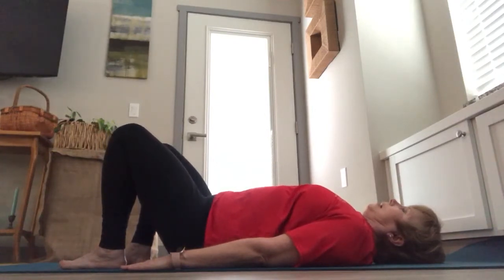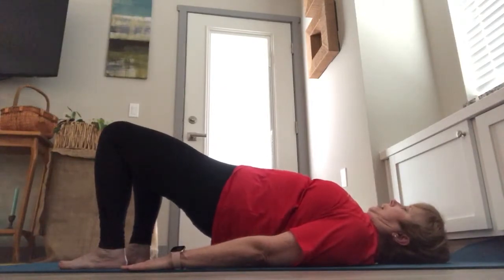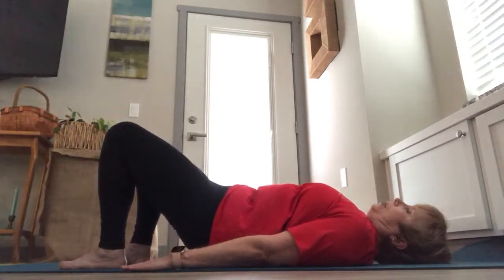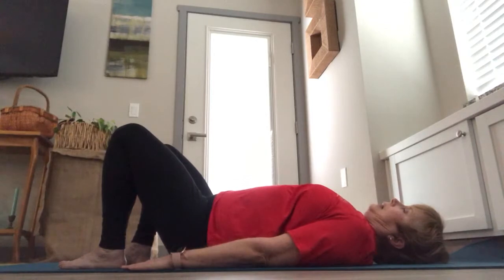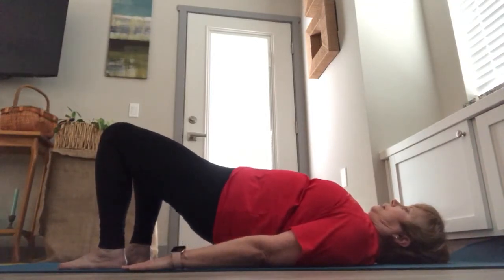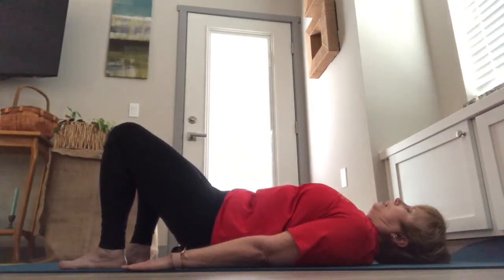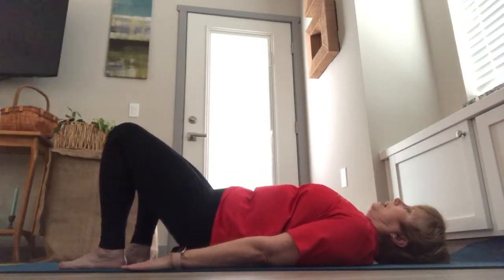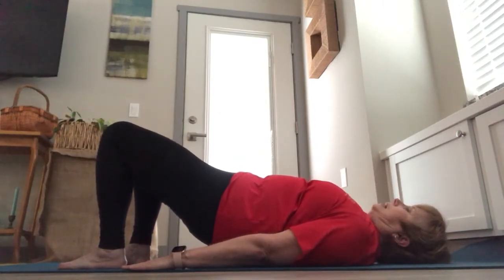Repeating that — inhale, lifting up, grounding into your feet, pressing up through your hips. Exhale, rolling your back down vertebrae by vertebrae. Again, inhaling up and exhaling down, just feeling the flow of your back onto the floor. Two more times, inhaling up and exhaling down.